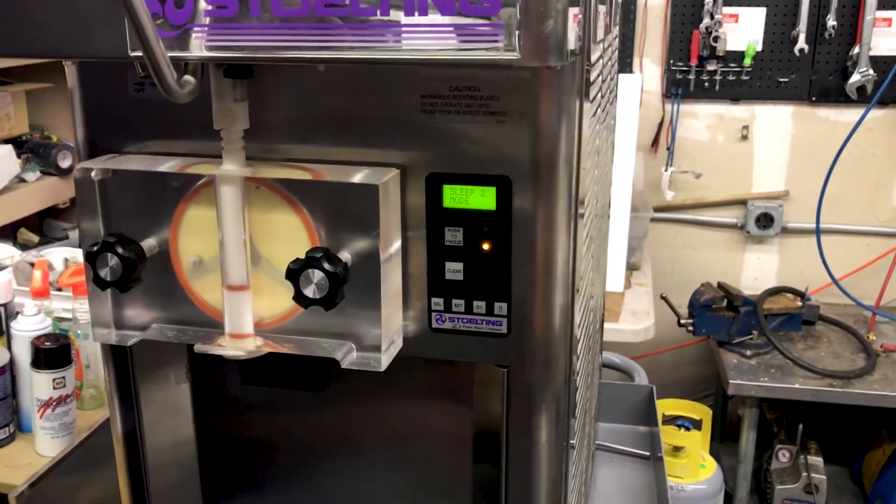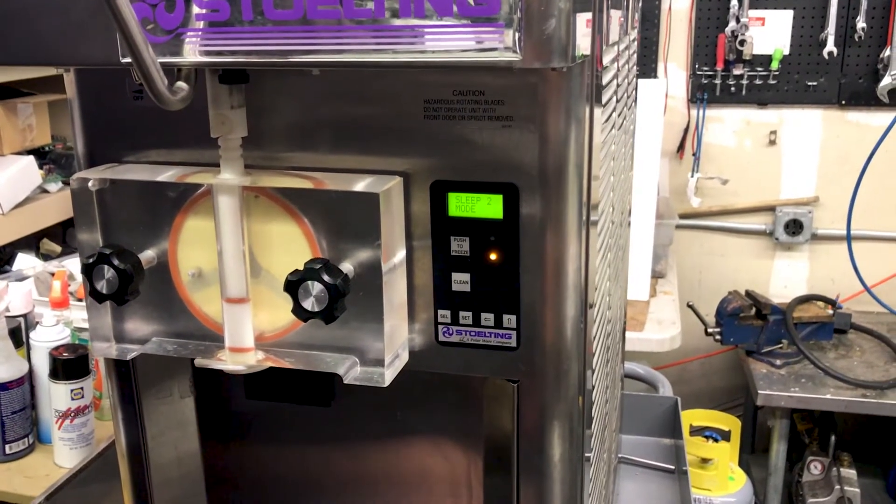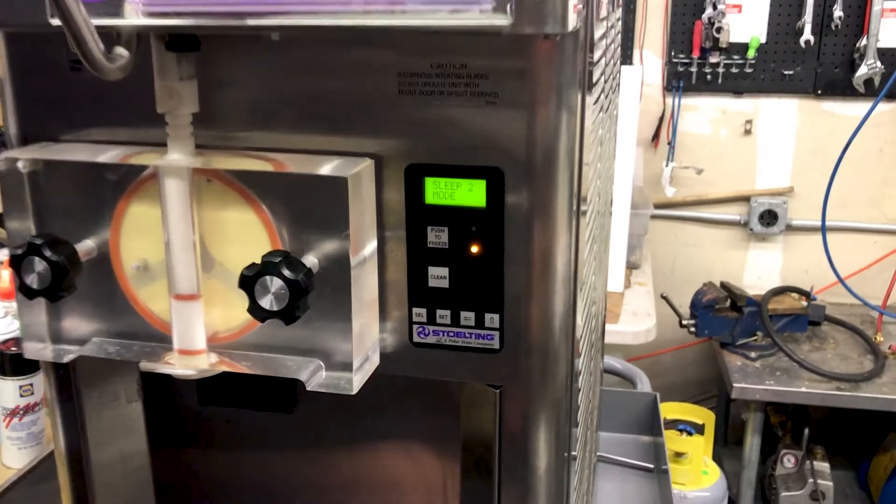Hey there ice cream friends. You might have a great Stolting model ice cream machine and you might want to know how to change the viscosity on that. We at Slices Concession are here to help you with that, so we'll show you how.